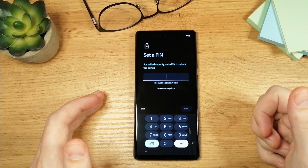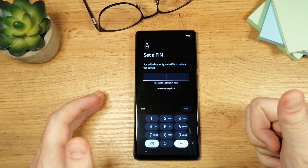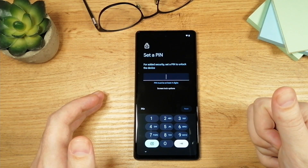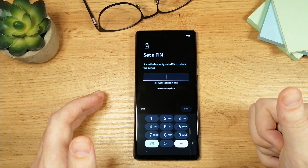The next step is to enter your PIN. Most people are going to use the fingerprint to unlock the phone, but if you get in trouble with the fingerprint and it doesn't work for some reason, you'll have to remember your PIN. So please enter something that you will remember — that's very important.